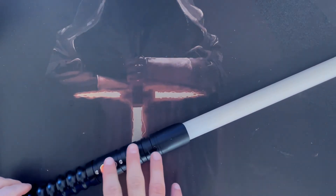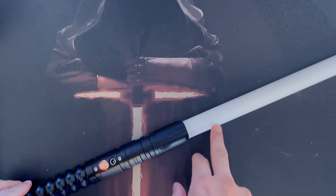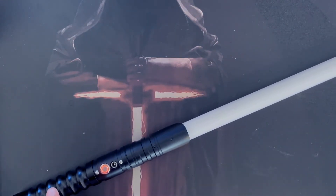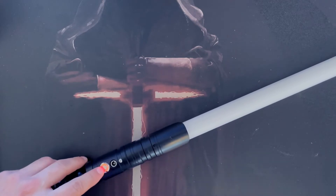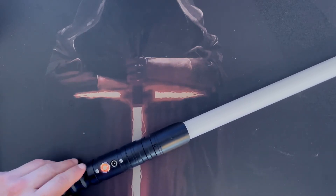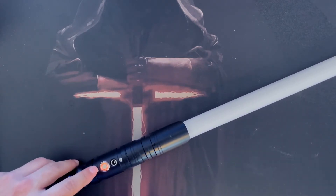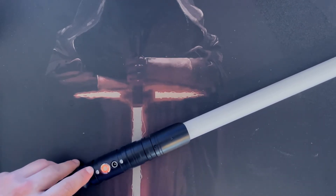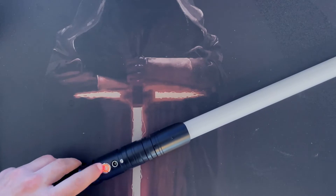While the sabre is powered on but without the blade being ignited, you can change other settings. If you hold it down for one flash — half a second — it cycles through the sound options: mute, high volume, low volume, and back to high volume.